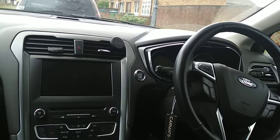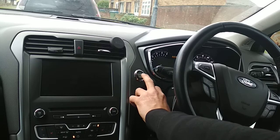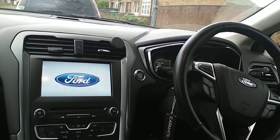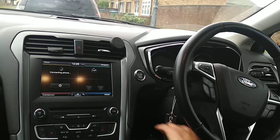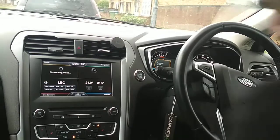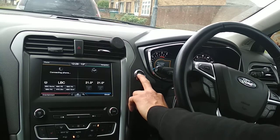I'll show you how it works. Normally if a thief jumps in, clones the key, and tries to start it — the vehicle will not start. What you do is turn on the ignition, put your secret code in, and get a double flash from the indicators. This confirms the code is correct. Put your foot on the clutch and the vehicle starts.